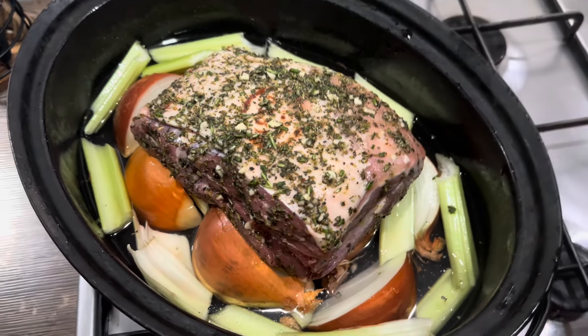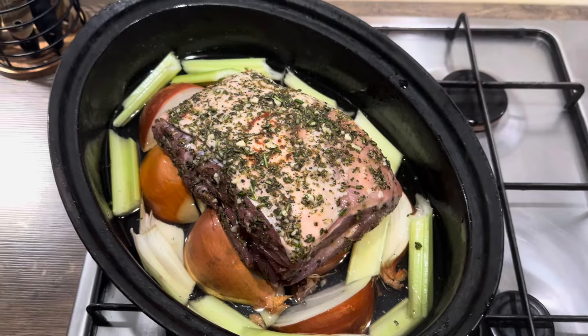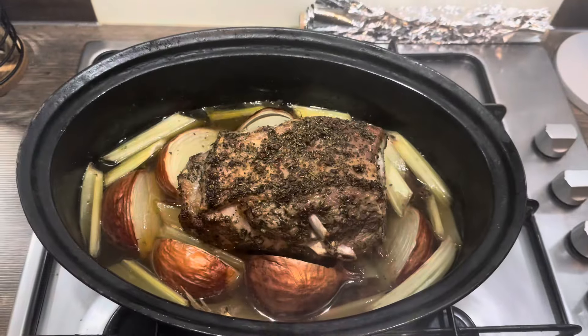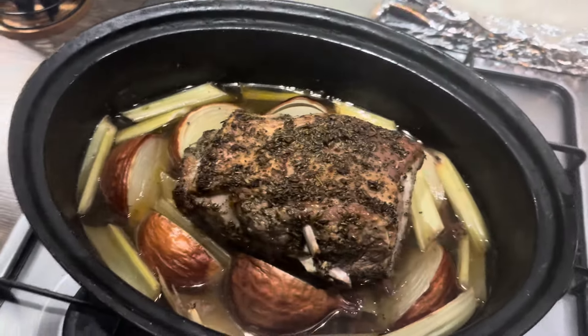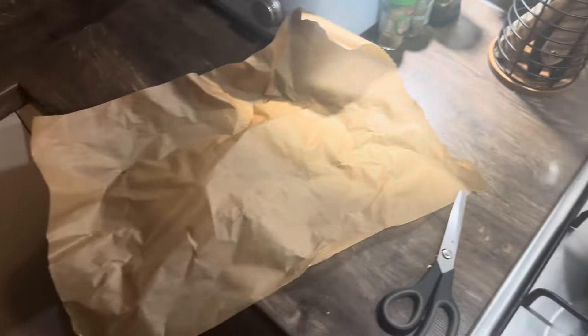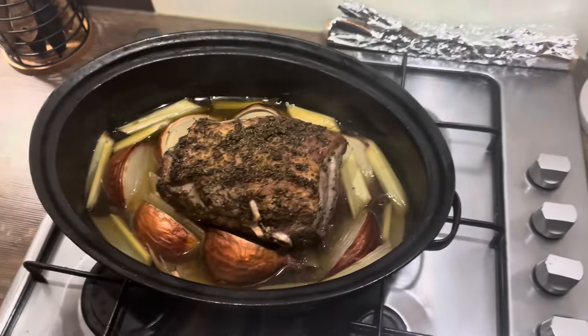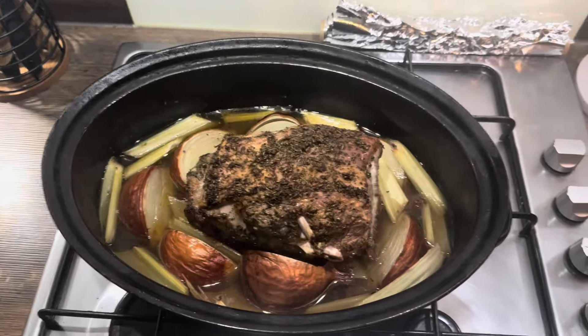Here she is before she goes in the oven. I hope this is good! Right, so there she is - 45 minutes at 200 degrees done. Now I'm going to wrap it in parchment paper and then double wrap it in tin foil, and launch it back in at 100 degrees for 12 hours.